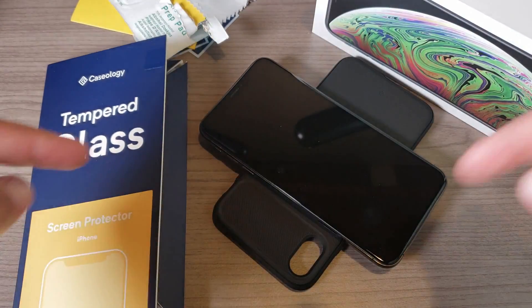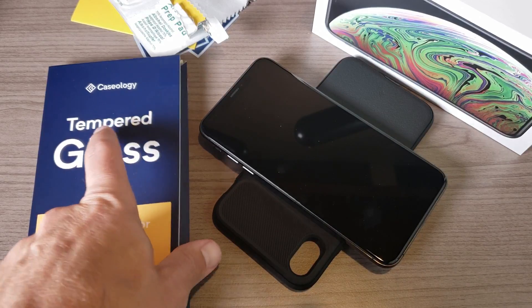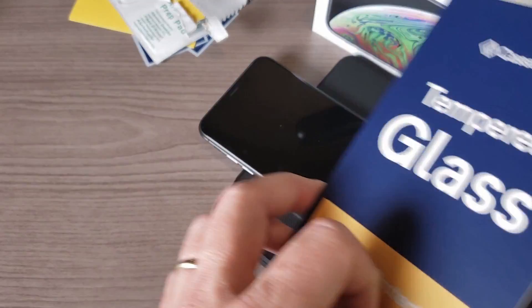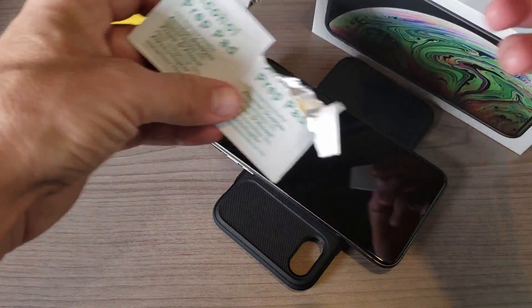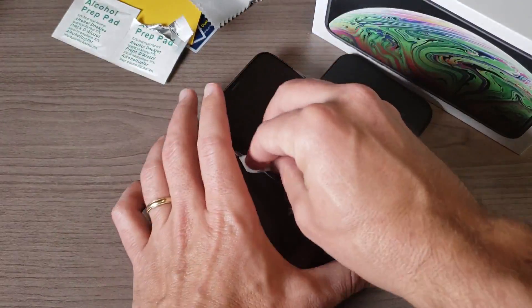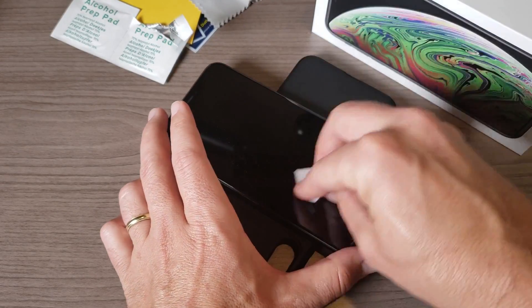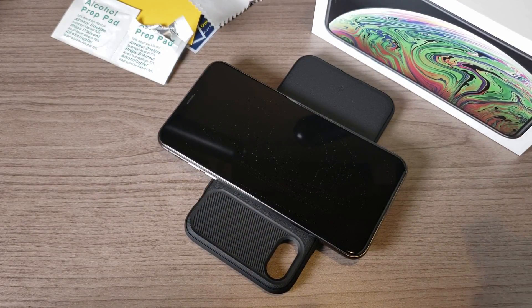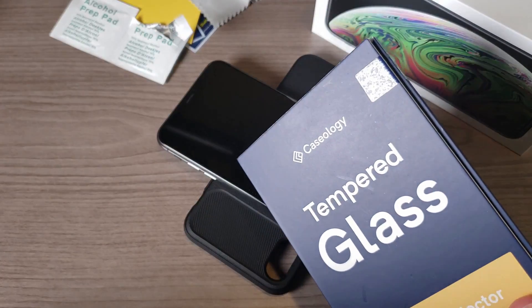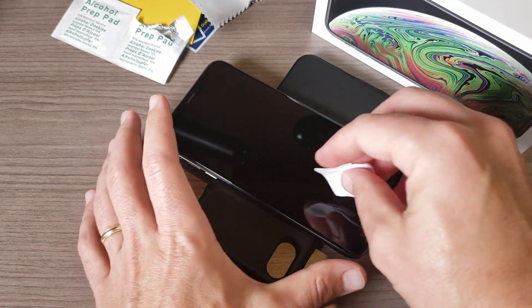You can pick this up in the link down below for super cheap because they have an awesome 80% off deal going on right now for their cases and tempered glass screen protectors. As long as they last, that deal will be good, but eventually it will go away. They have Caseology cases and tempered glass screen protectors for the iPhone XS Max, iPhone XR, and iPhone XS — all available for 80% off. Check it out in the links down below.